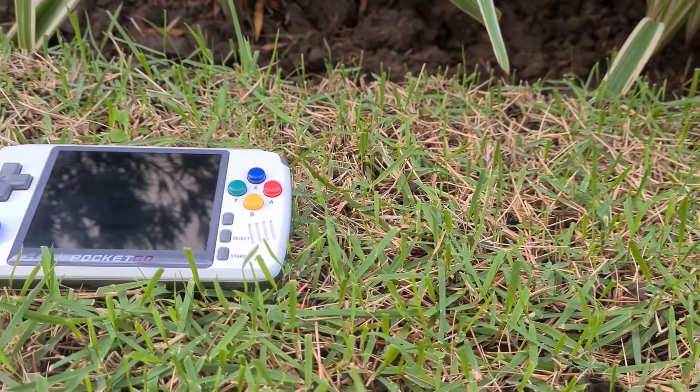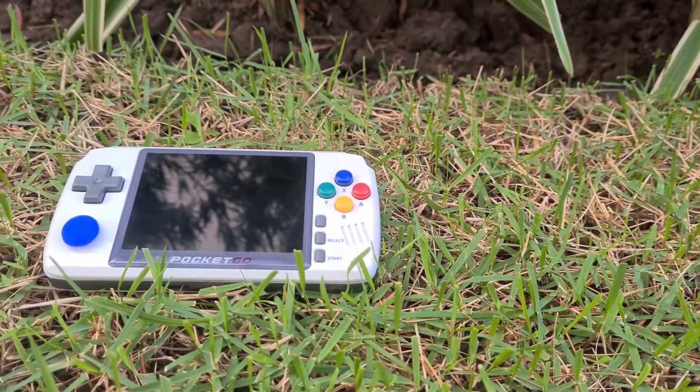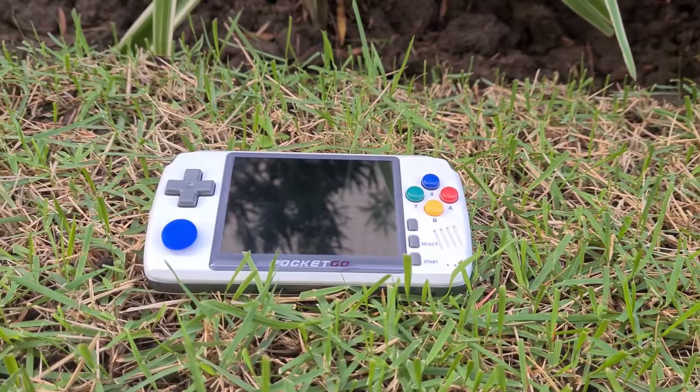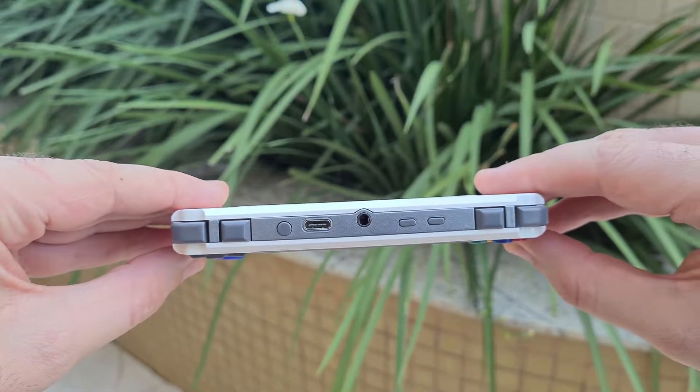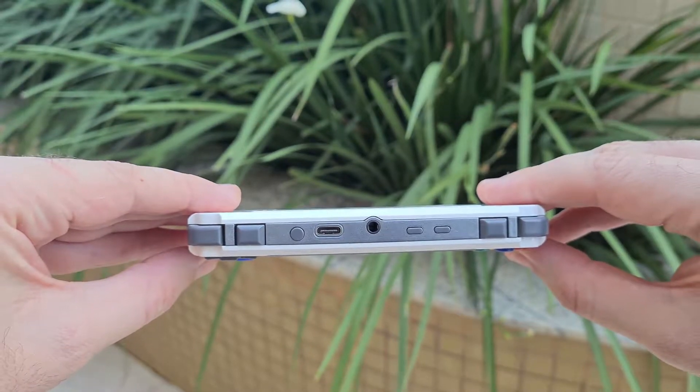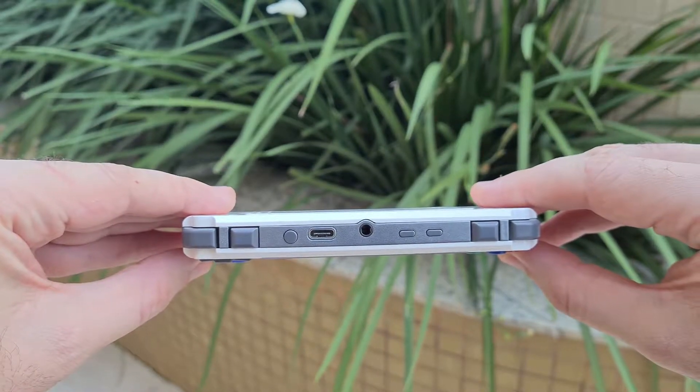This is a very complete device in terms of controls. At the front, we have the D-pad, one analog stick, and action buttons. On the top, there are four shoulder buttons, which is good for PlayStation games, and luckily it already comes with USB Type-C to charge.